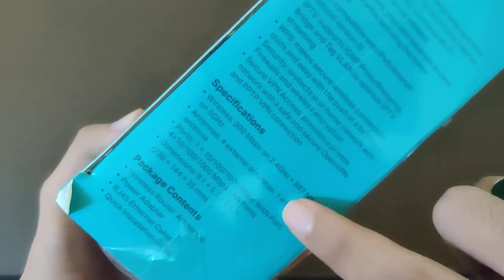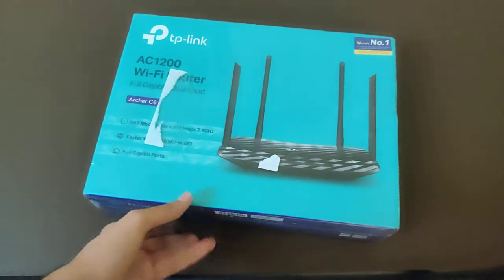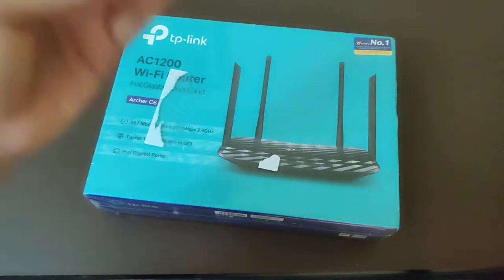Those were the specifications guys. If you want to read more specifications, just take a screenshot. To tell you once more: this is a gigabit dual-band Wi-Fi router with 4 antennas. It supports Wi-Fi speeds up to 1 Gbps — that's really mind-boggling. So let's go into the package without wasting any more time.